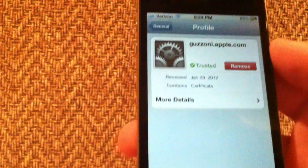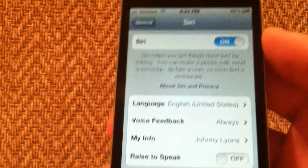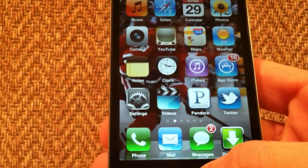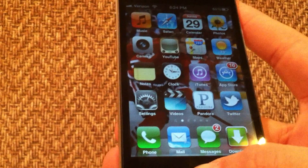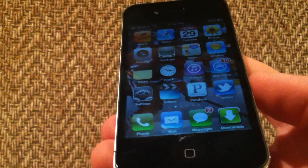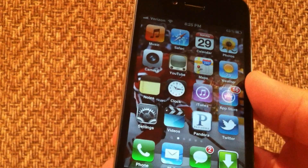Once that's installed, open up Settings and go to Siri. Make sure Siri is enabled — it'll have all your preset stuff. Then you're going to want to activate Siri and say 'Hi Siri.' It's going to say that it didn't work, but that's just because it's activating itself.